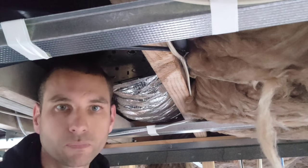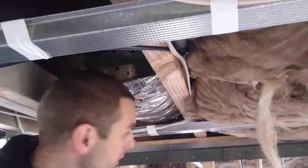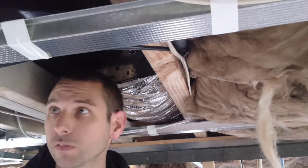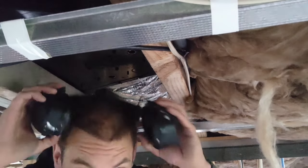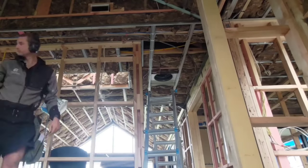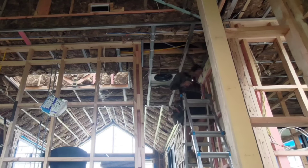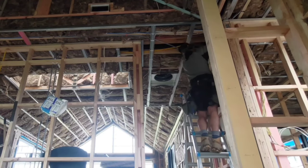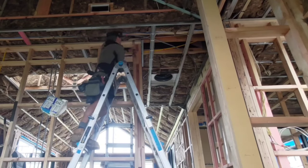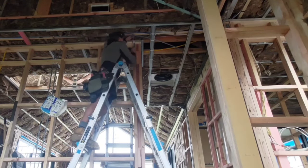That was heaps easier than doing the other side — that took me like 40-something minutes as opposed to 5 minutes for this side. And now I just need to do the other end of this wall. I think the engineer will be happy with that.